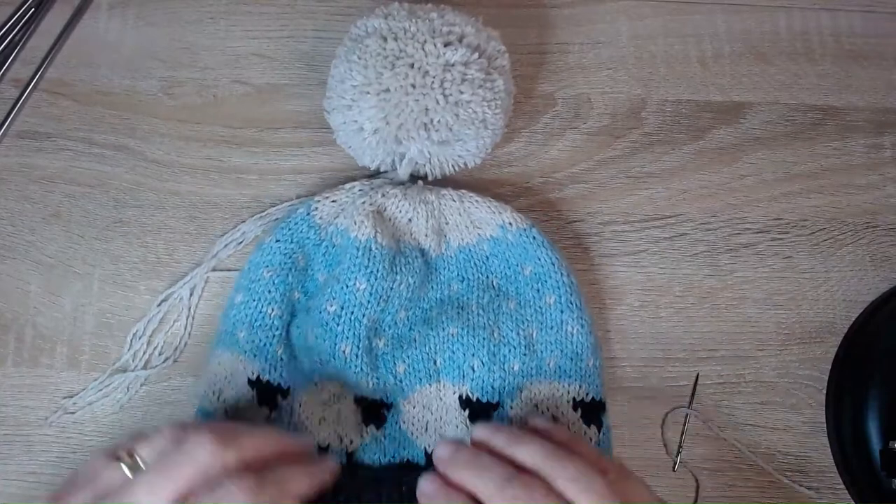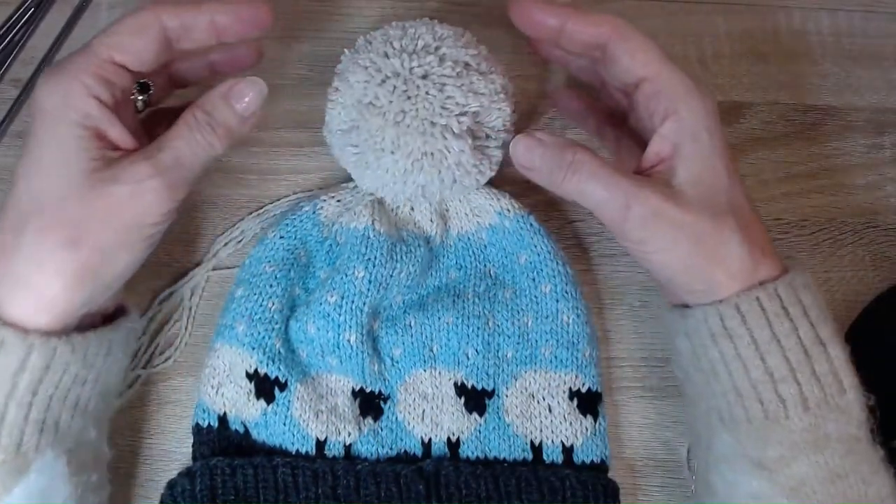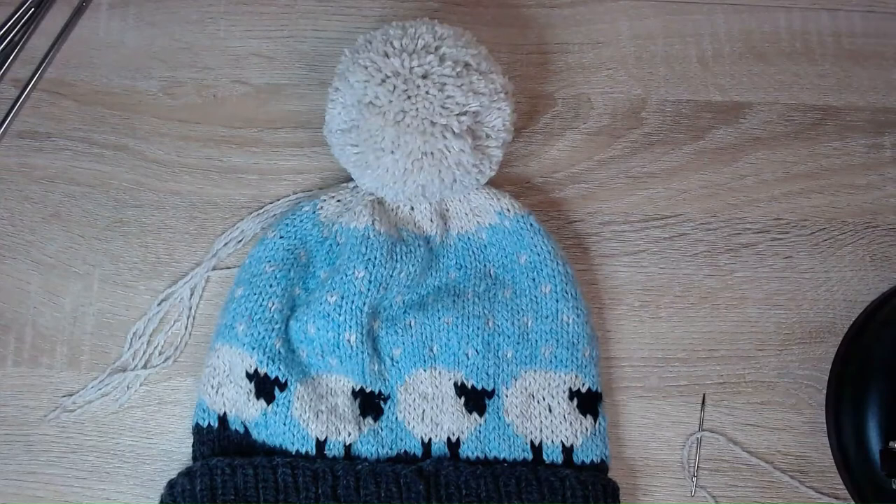And there you will have your beautiful hat. Congratulations!